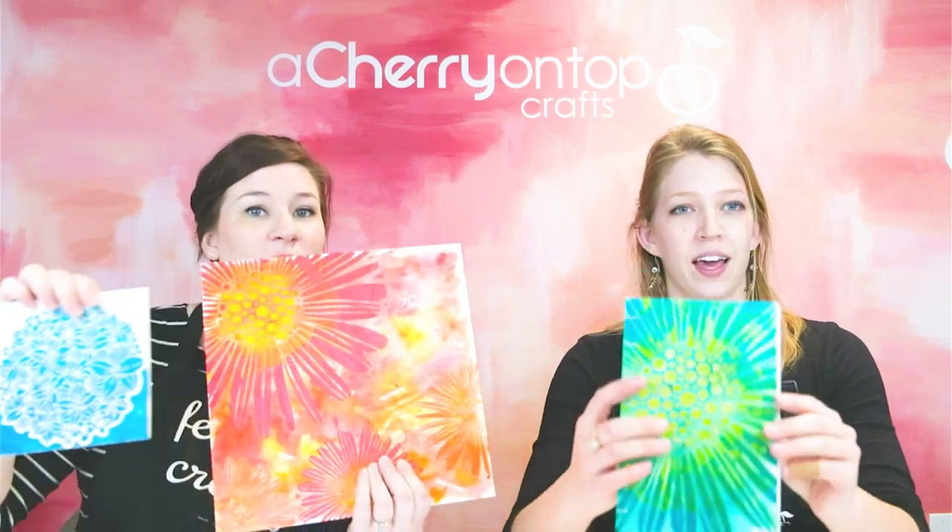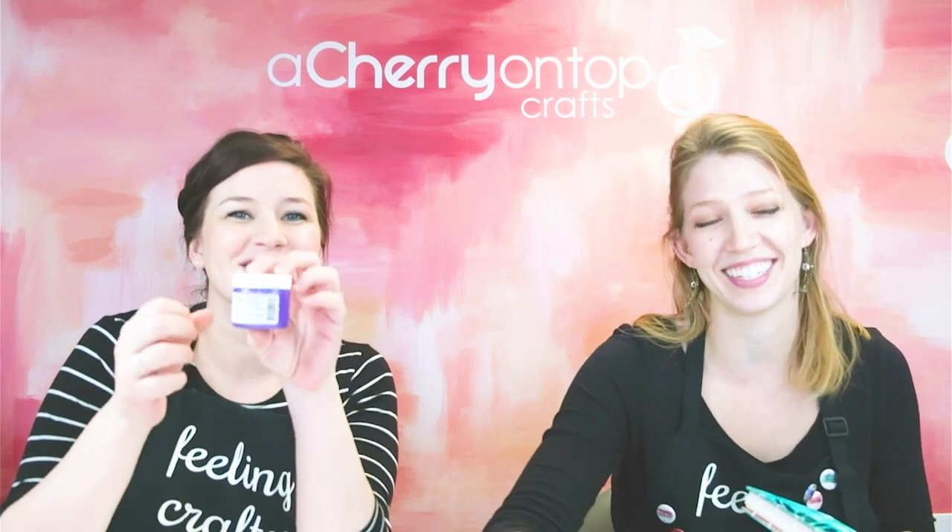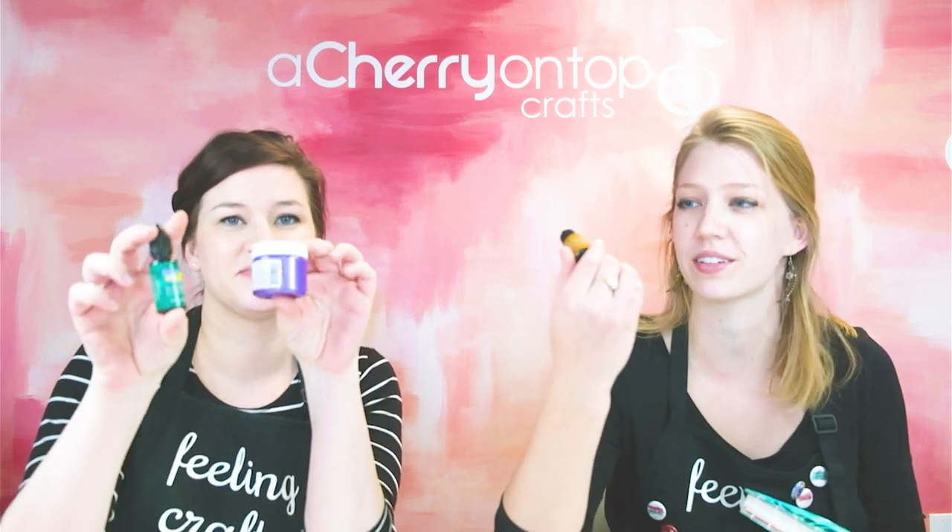Hey everyone, welcome to another class with Cherry Top Crafts. I'm Rachel and I'm Jessica, and today we will be doing mixed media painting. We'll be using the stencil butters and the color sparks from the Crafters Workshop. These are a lot of fun to play with.